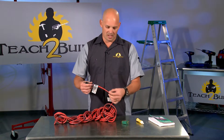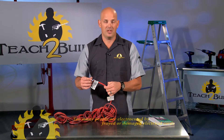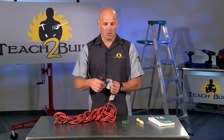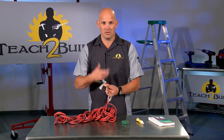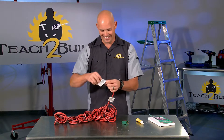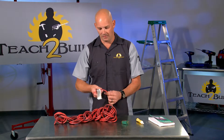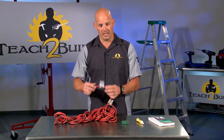Once an extension cord has been nicked or the insulation has been damaged, the opportunity to get shocked has gone up dramatically. I don't keep cords where I've had to replace an end. If, while using a circular saw on some saw horses, the end of a cord got cut off, you can certainly buy a replacement end for it and tape it up as good as you want — but I don't trust that when it's my safety that's at stake. So I'll get rid of the extension cord at that point and just buy a new one.